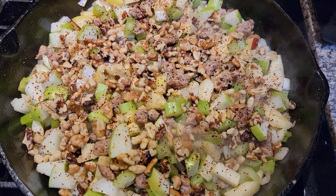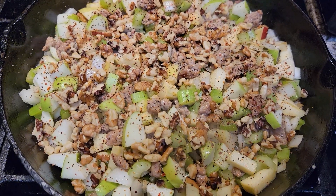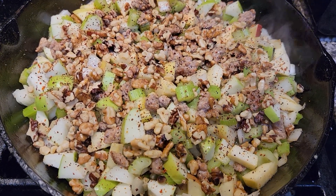Hey everybody and welcome back to another episode of the Canning Nana, and Happy Thanksgiving! So what you see me doing here is my famous Thanksgiving and Christmas turkey stuffing.